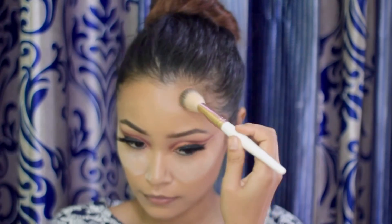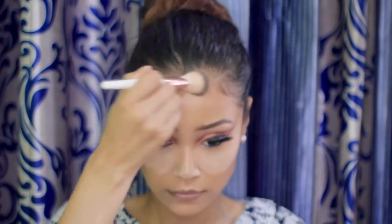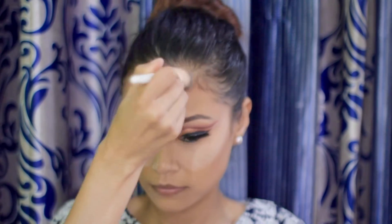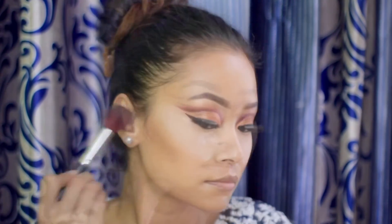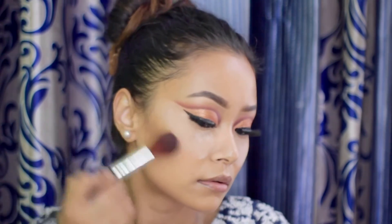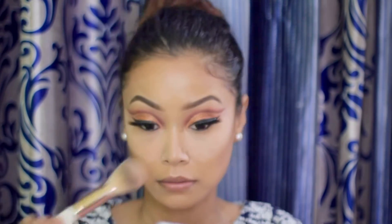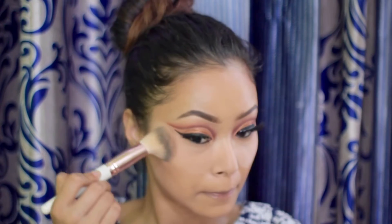Also don't forget to apply on the jawline and forehead. The powder underneath my eyes was sitting there for a while so I'm dusting it off with a large BH powder brush.